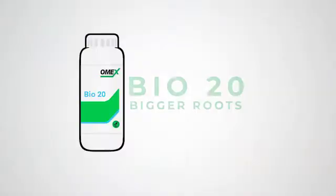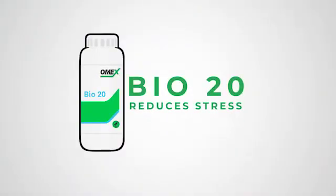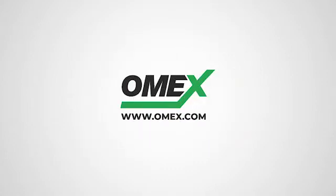Contact us now to order Bio20 and start improving the health and vigor of your crops.